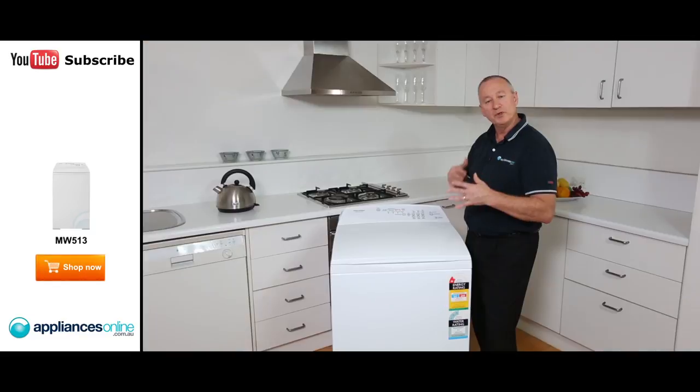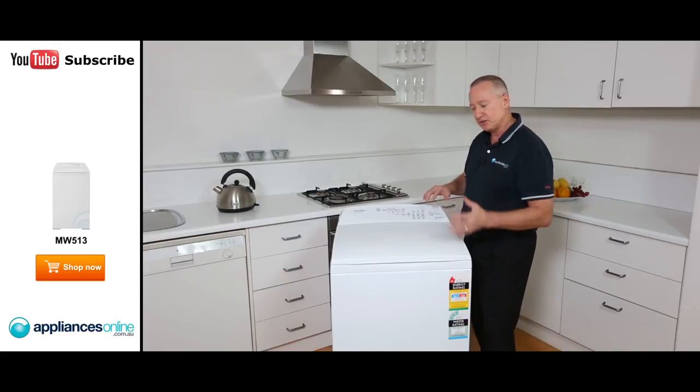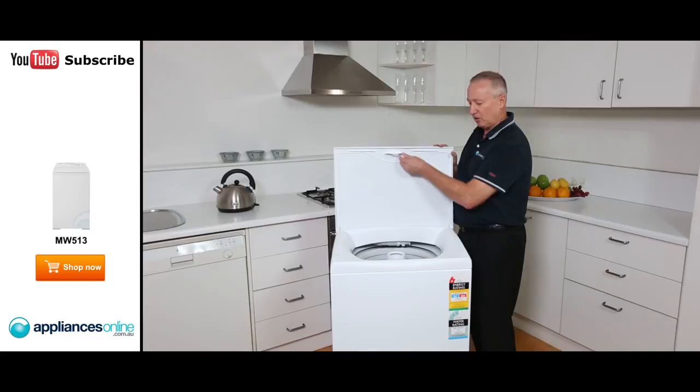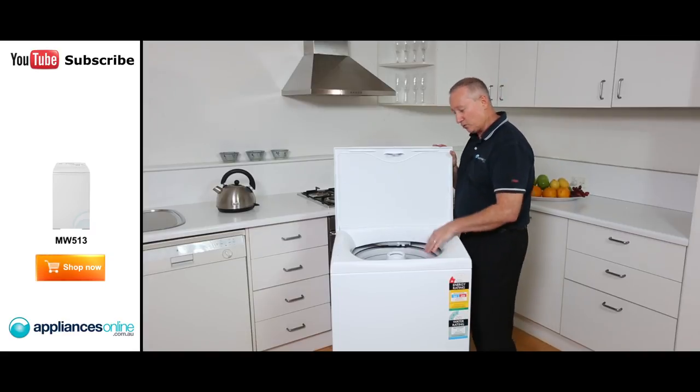Up here we've got a little lid lock. When the machine is in a spin mode or a rinse mode, the lid lock is activated to stop anyone from opening the lid. Let's have a quick look inside the machine. Up the top here we have our lid lock, which simply locks in once it's under rinse mode or spin cycle.